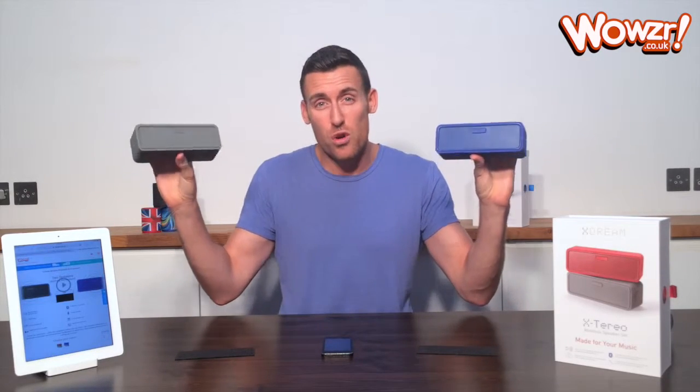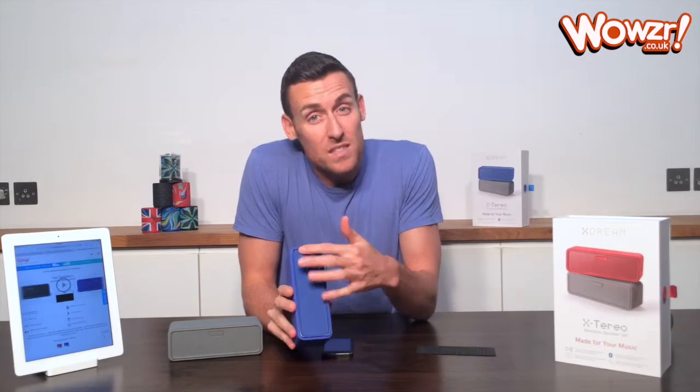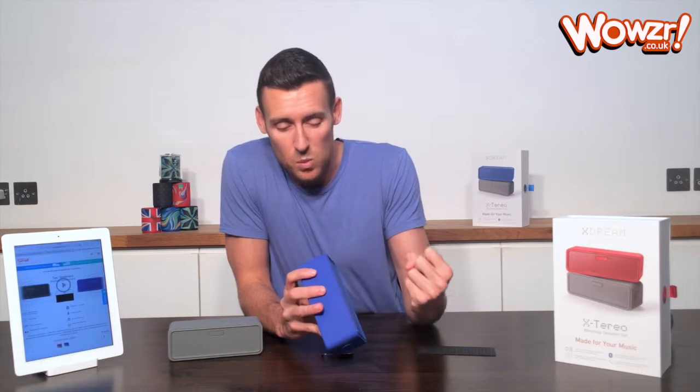And you can separate those up to 10 meters apart, so you put them in opposite corners of the room and get proper stereo sound the way the music was intended. You've also got a passive subwoofer in the back, so you're getting really crisp, clear highs and deep, powerful lows out of these speakers as well.